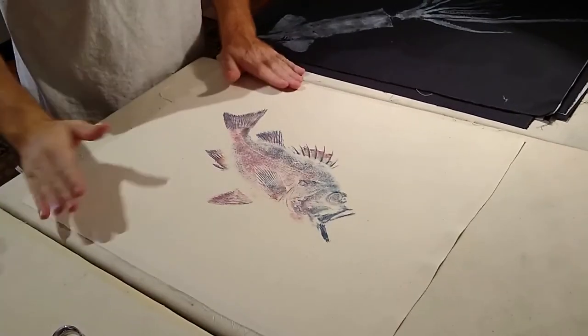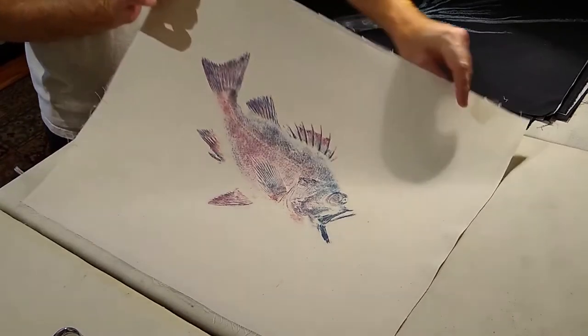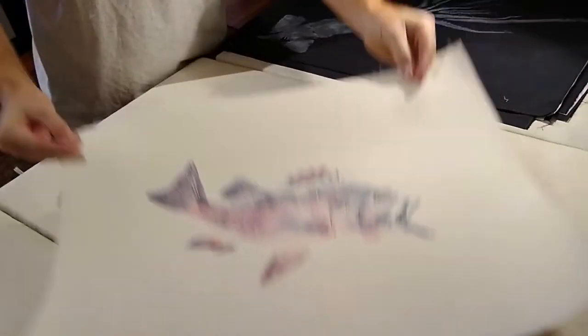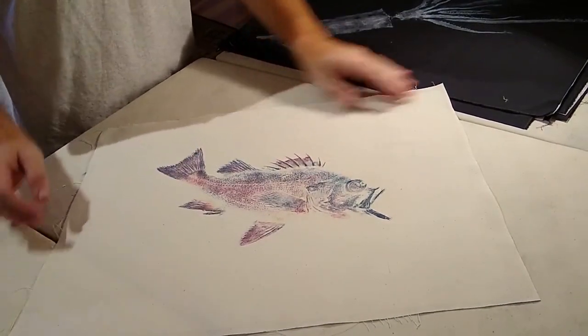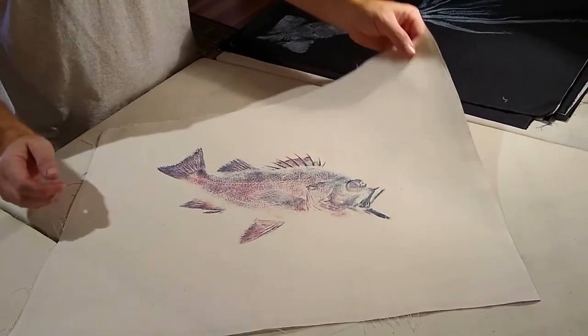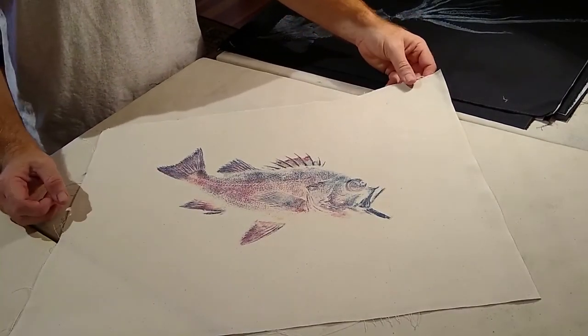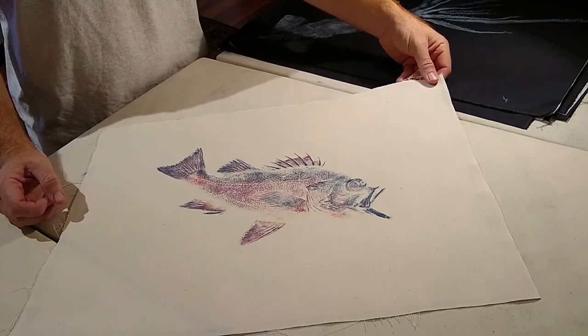So now that's it. This print is nice and flat — it's ironed to this fusible web. I can trim the edges, paint the eye, sign it, stamp it. What this does is it makes your fabric flat and much more rigid, so that you can treat it just like you would a paper print, putting it into a mat or a sleeve.